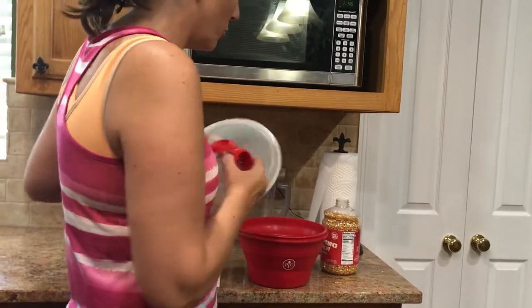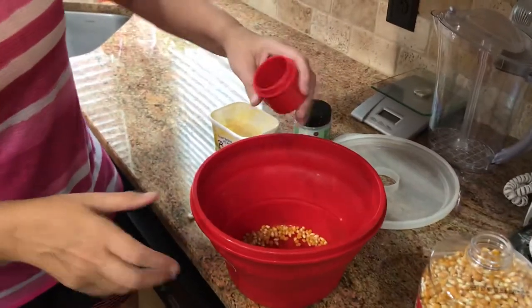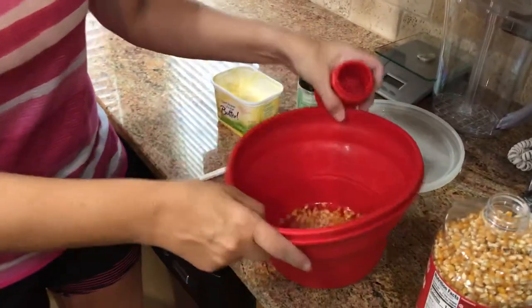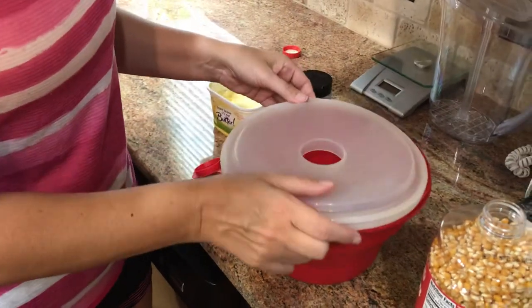To make popcorn, all you do is take the kernels, pour them in here, and just kind of shake them around to make sure they're evenly distributed.